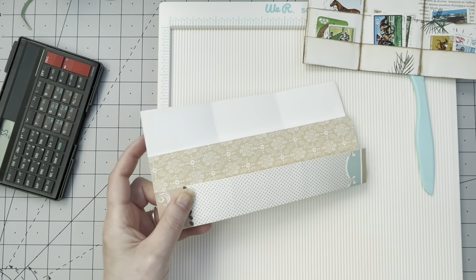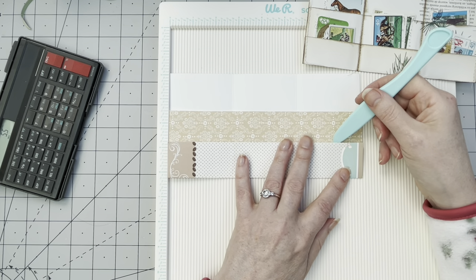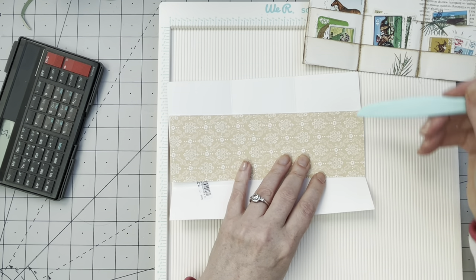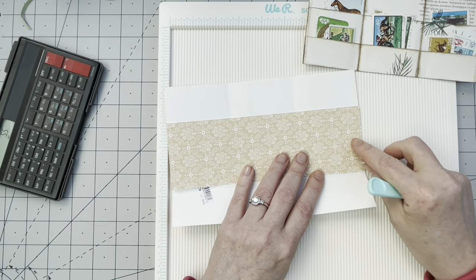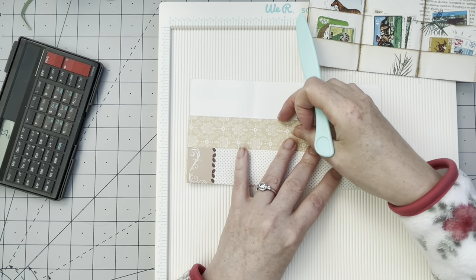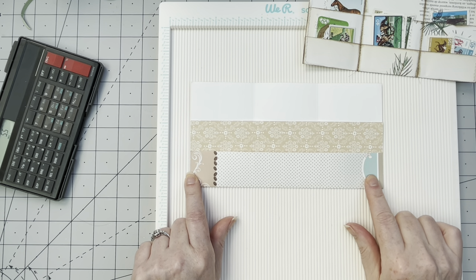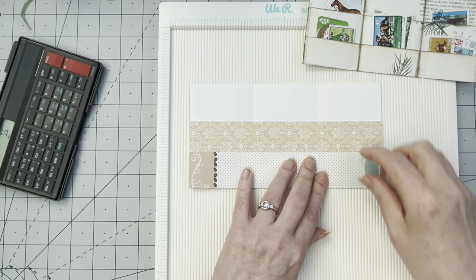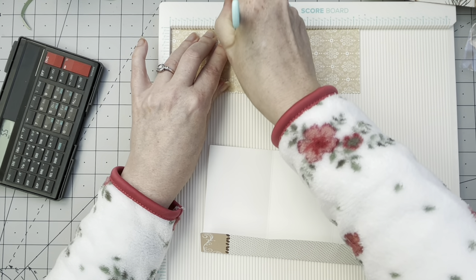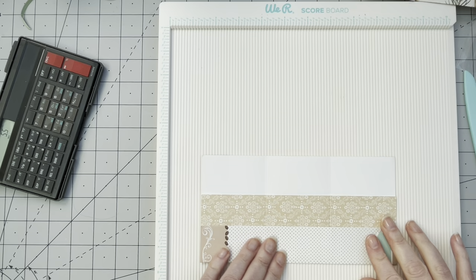Now we need to make a decision: this is going to be a shallow pocket, this is going to be a very deep pocket — if we glue it here it's deep; if you want a shallow pocket, you glue it here. I'm going to have this one as a deep pocket. But first I need to score these as well — two and three quarters and five and a half.